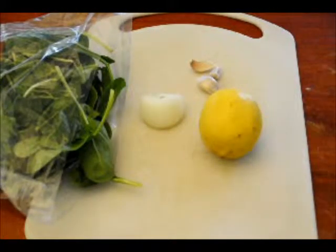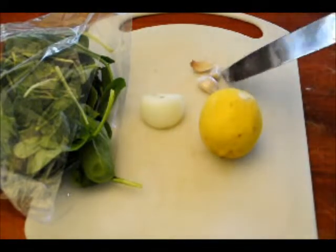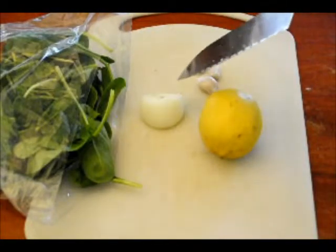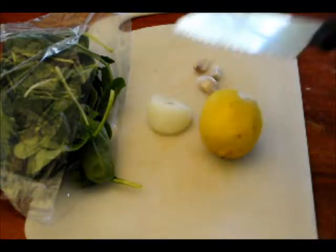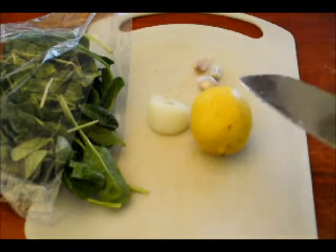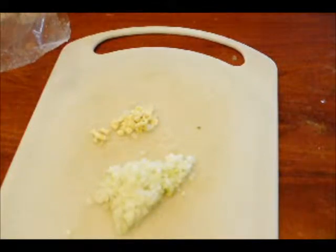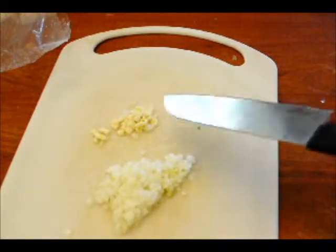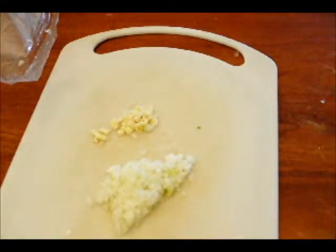Okie dokie. So here we have two garlic cloves — actually three because I like garlic. This should be two scallions, but I don't have scallions, so I just have a little remnant of a brown onion. And I'm going to use some baby spinach, and the juice and zest of one lemon. I chopped up the garlic, chopped up the onions, washed the baby spinach, and the quinoa is ready to go.